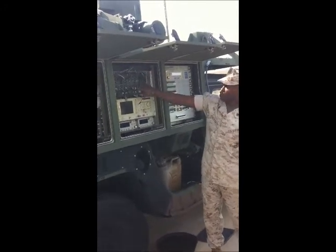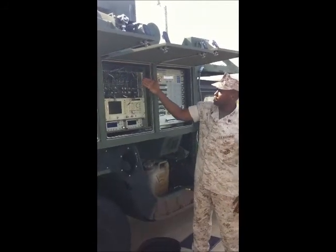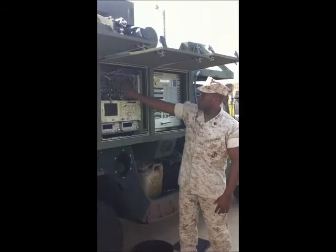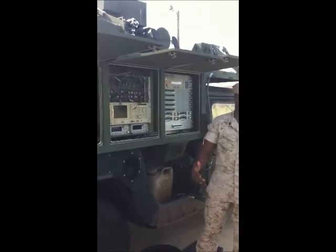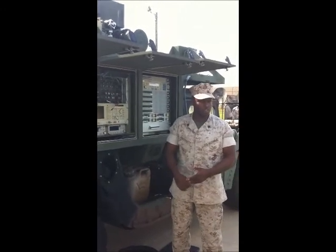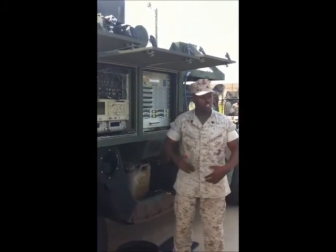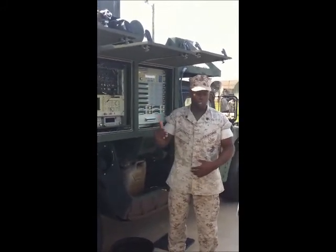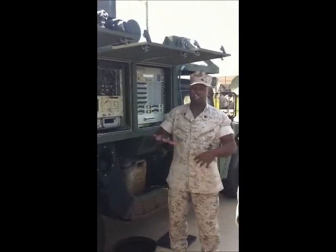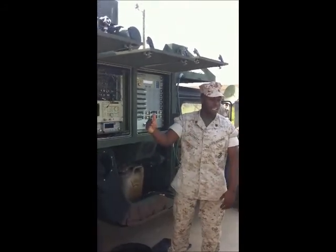If you notice, it says receive, receive, transmit, transmit, and in the middle it says test. On the receive side, you come back from your actual antenna into your down-converters, and from your down-converters into your splitters. In the middle, when we talk about test, we talk about the test translator. As you may remember from LMST, you have two types of loopbacks: the satellite loopback and the test translator loopback. When you utilize the test translator loopback, you test all your equipment on the ground. In a satellite loop, you test everything from your terminal up to the satellite and back to you.